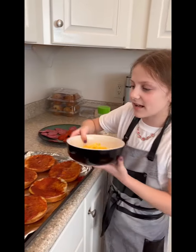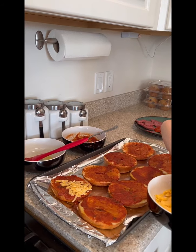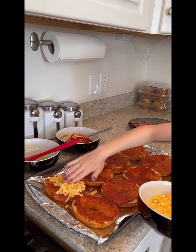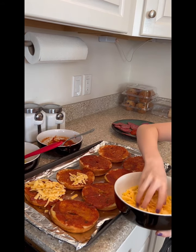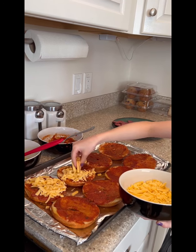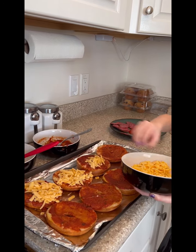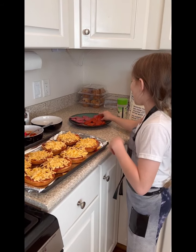Now I'm going to add cheese — I like to add cheddar. I'm also going to add pepperoni and salami.